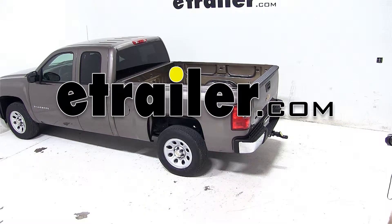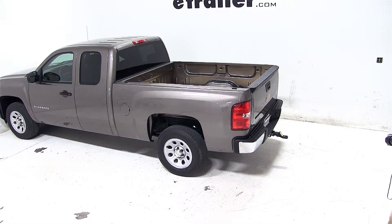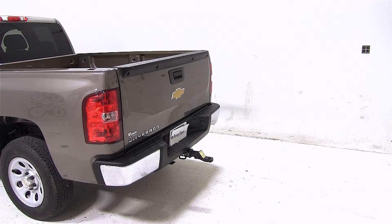Today on our 2013 Chevrolet Silverado, we'll be test fitting the cushion ball mount for 2 inch hitches with a 1 inch rise or 2 inch drop, rated at 14,000 pounds, part number AMSC2HD.